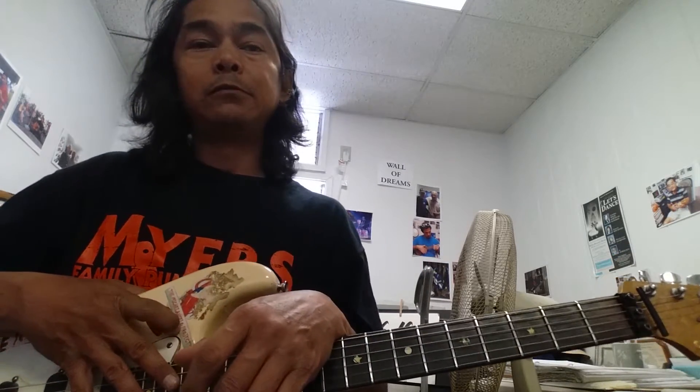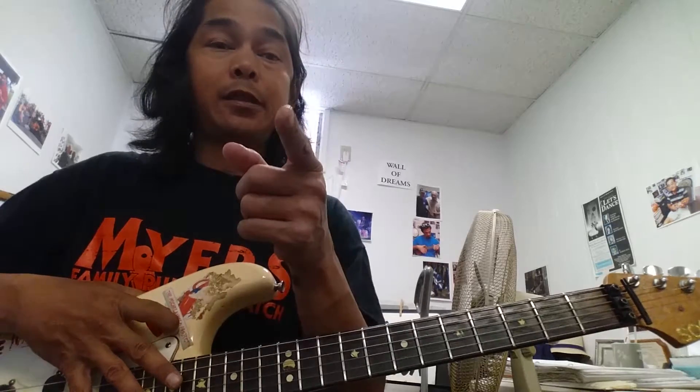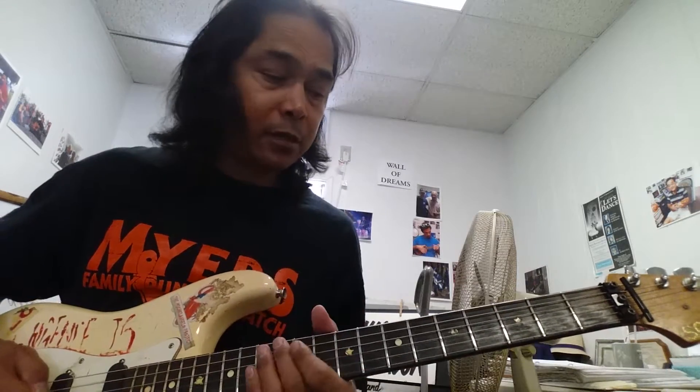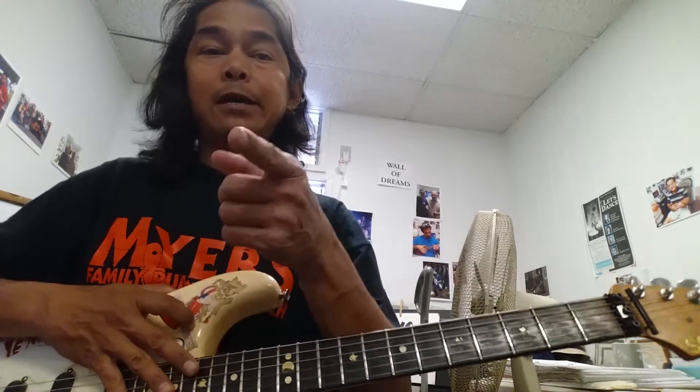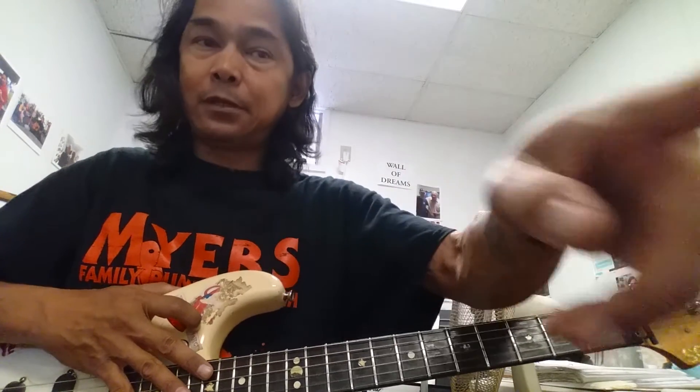Alright, so next time I'll show you the next part, which is mainly all of these arpeggios. I am Michael Angelo, till next time.